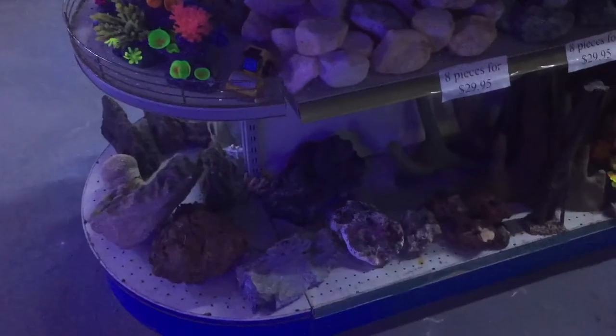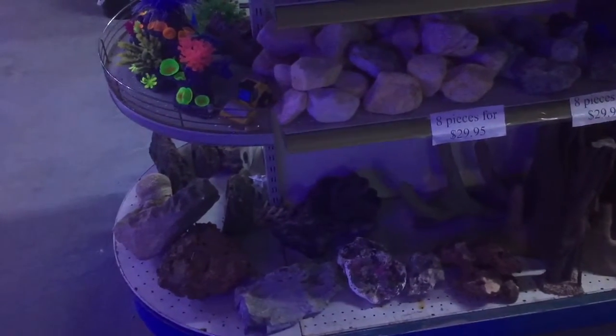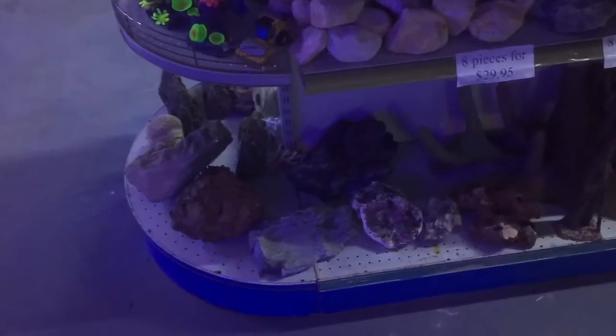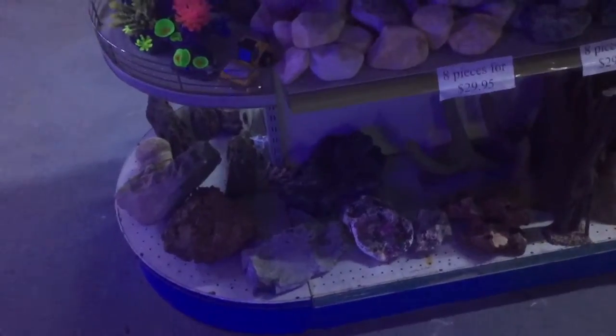If you've got a lot of money's worth of beautiful fish in your aquarium and you have any concerns about the paint on an ornament, the gloss on an ornament, or any elements that may be inside a natural piece of rock, then you really want to test the rock.